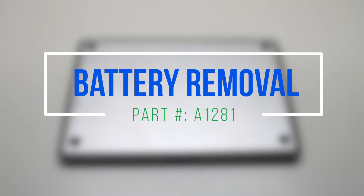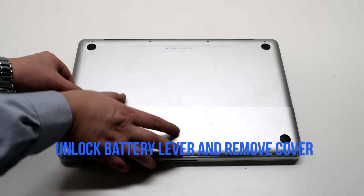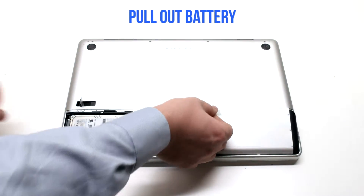Battery removal. Unlock the battery lever on the left side and lift up the battery panel. Pull out the battery by its tab.